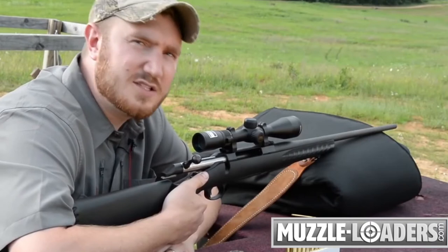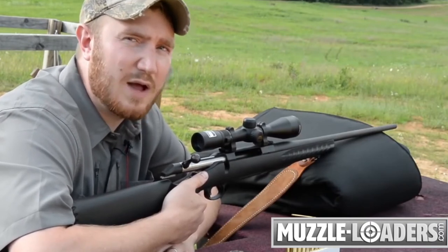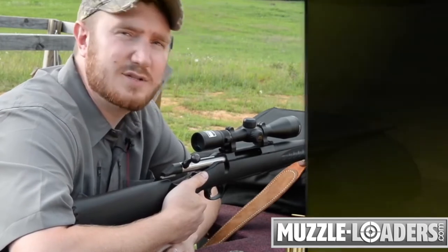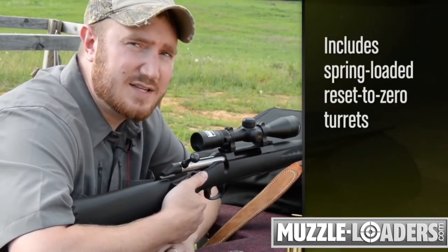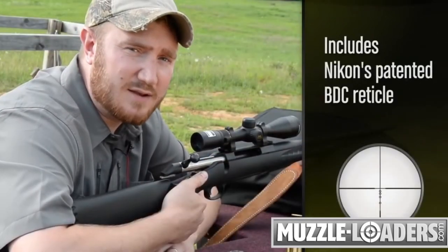The Buckmasters II line was also designed with some of the same features found in Nikon's higher-end rifle scopes. This includes spring-loaded, reset-to-zero turrets, generous eye relief, and Nikon's patented BDC reticle.